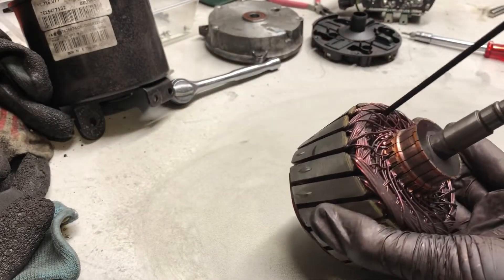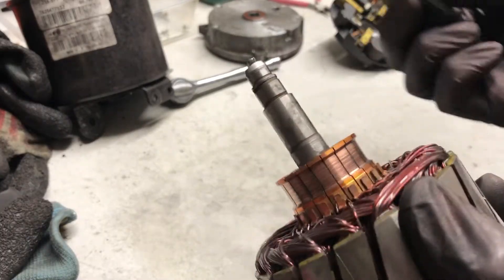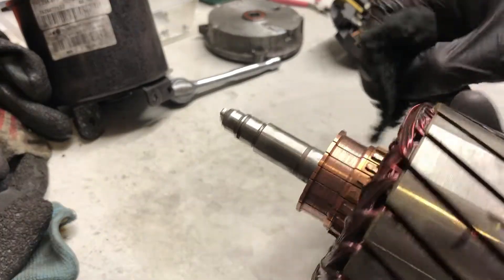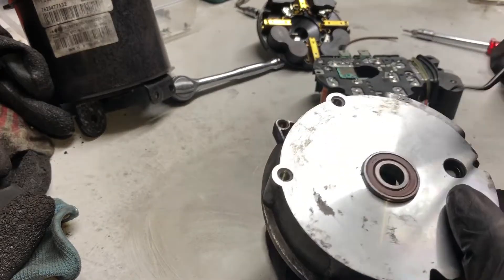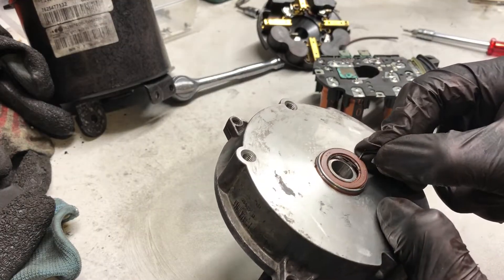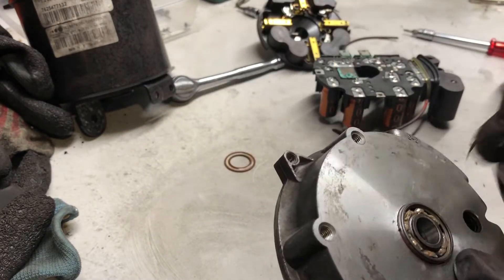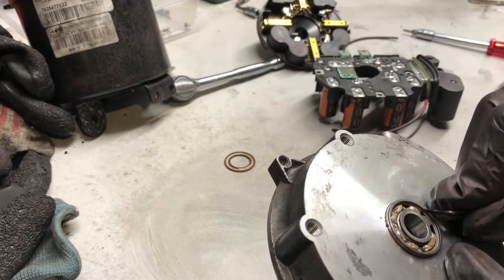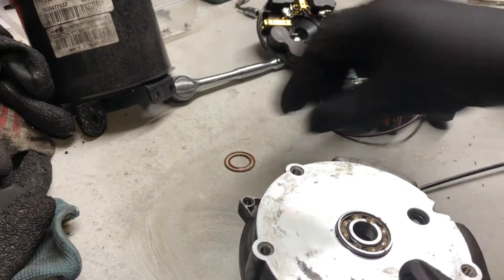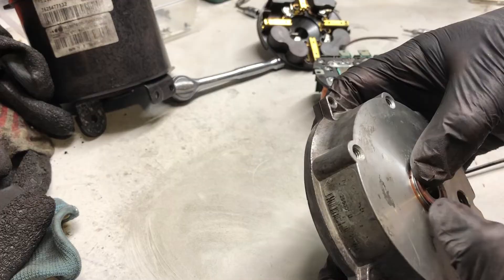I'll give this one a bit more of a clean as well — ideally you'd machine them. It's a sealed bearing but you can put some new grease in a sealed bearing, so pry that little cover off nice and gently doing as little damage as we can. That doesn't look too bad — I'm going to put that cover back on rather than risk putting a different type of grease in there.